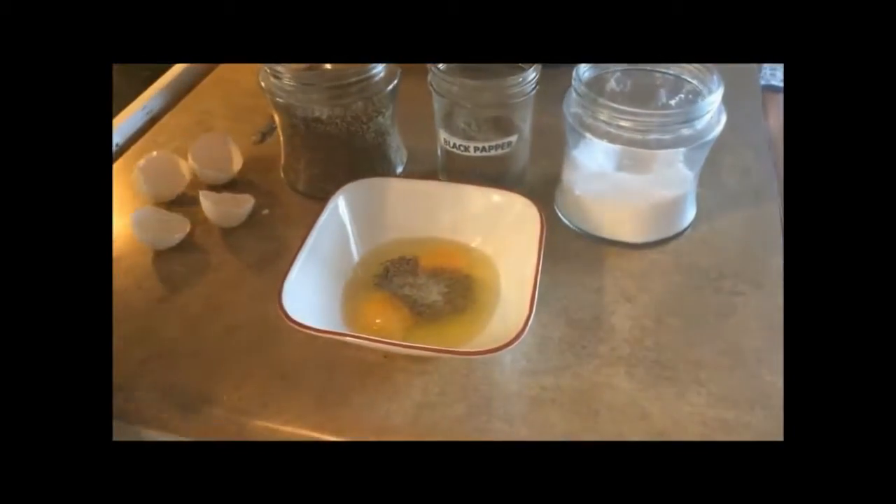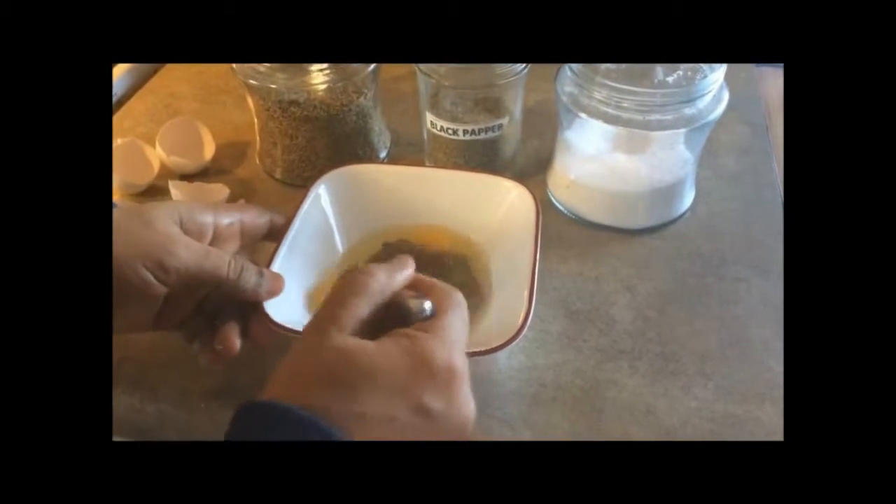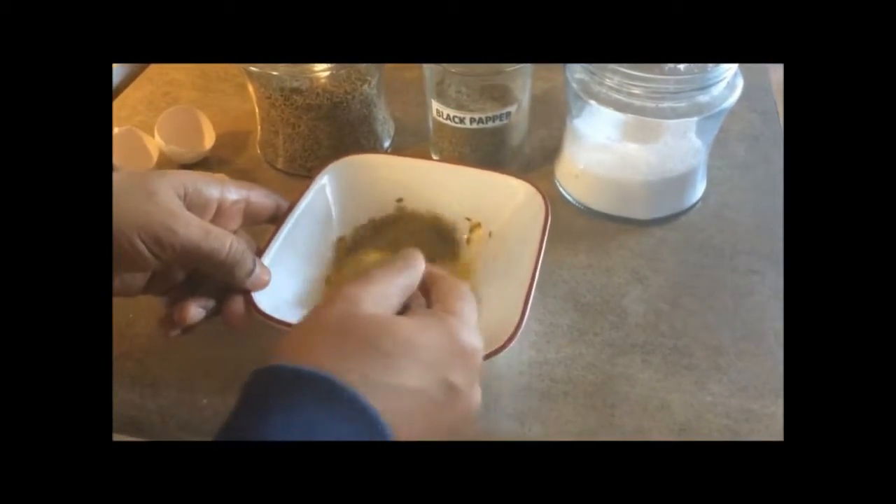Once the omelette is ready, cut the whole sheet into small pieces like this.